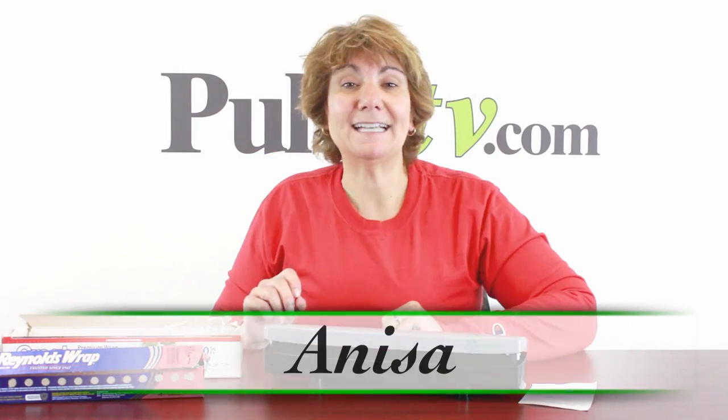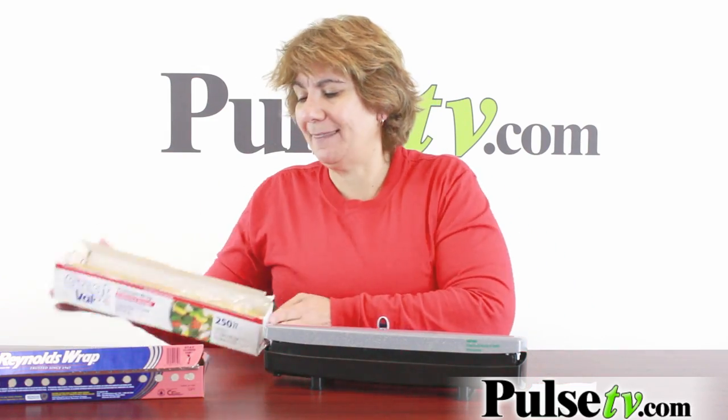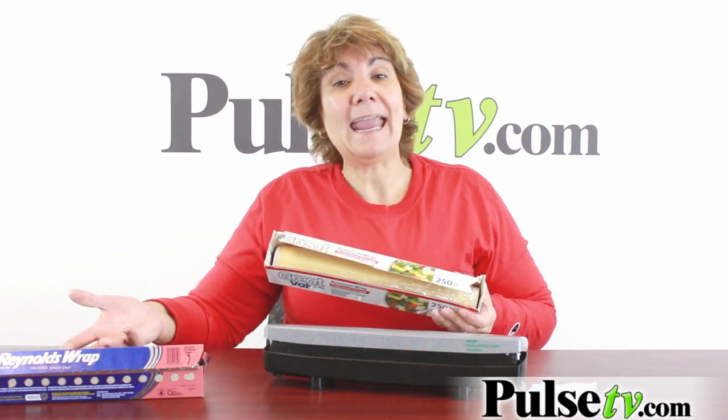Hey, it's Anissa bringing you the Wraptastic. Now you may have seen this on TV, and I'm here to tell you it's a great solution for your kitchen in dealing with the mess of plastic wrap and tin foil. In fact, let's take a look at their commercial.